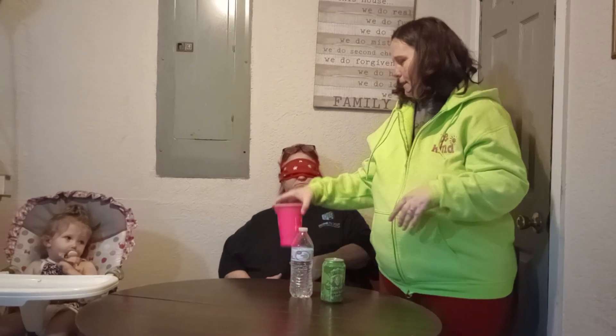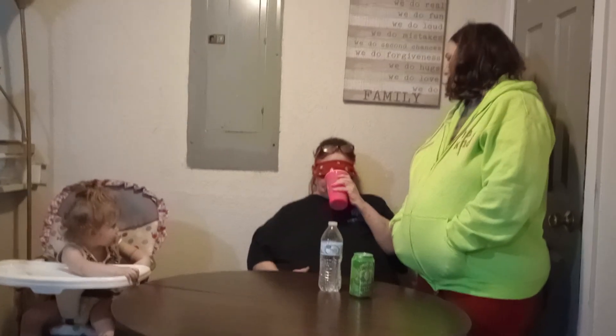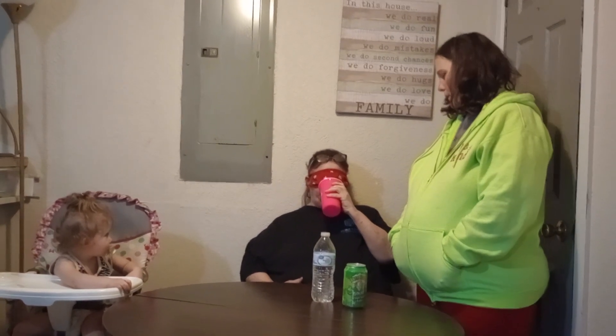So we're going to count to three, give it to her, and she's going to taste it and we'll see what she thinks. I'm going to drink at least two or three sips of it, Mom — two or three sips. Try it again. Something sour? Okay, you're going to have to guess the flavor of what you think it is.